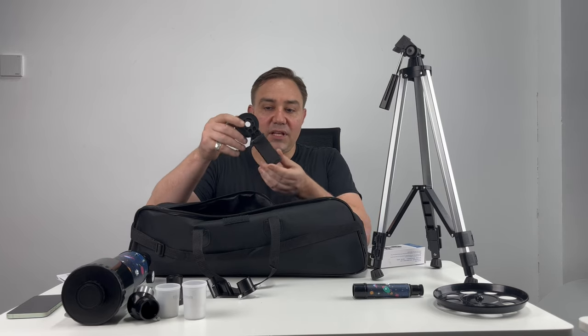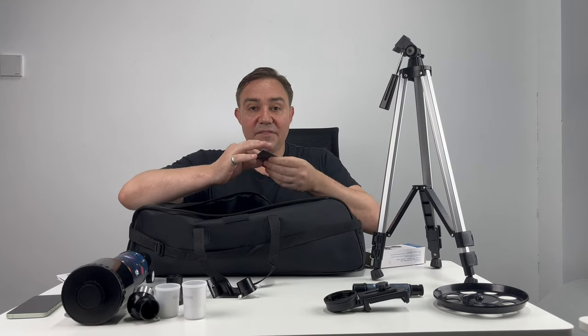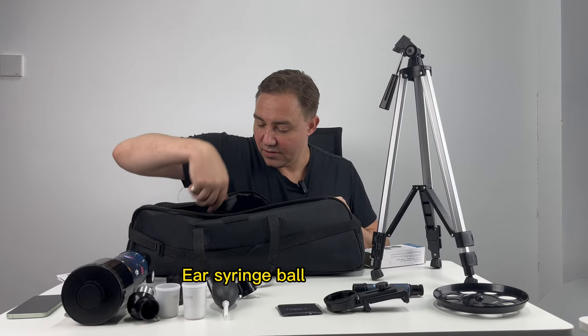Also included is the phone clamp, which is great — you get to take a picture of the moon just by mounting this to your phone. We have the lens cleaner, the air syringe, and some mounting screws.